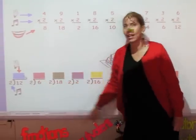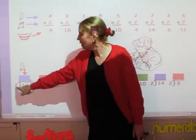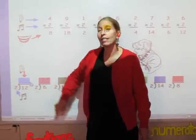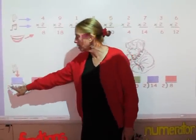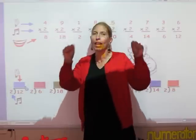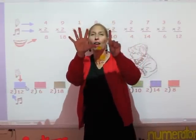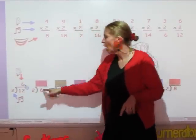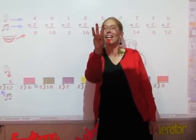Now, on the division facts, you say whatever is in the divisor until you get to the number that's in the dividend. But with division, it's the number of fingers that's your answer. So I'm going to say my twos until I get to twelve — however many fingers is my answer: two, four, six, eight, ten, twelve. Six is my answer. I'm going to say my twos until I get to six: two, four, six. Three is my answer.